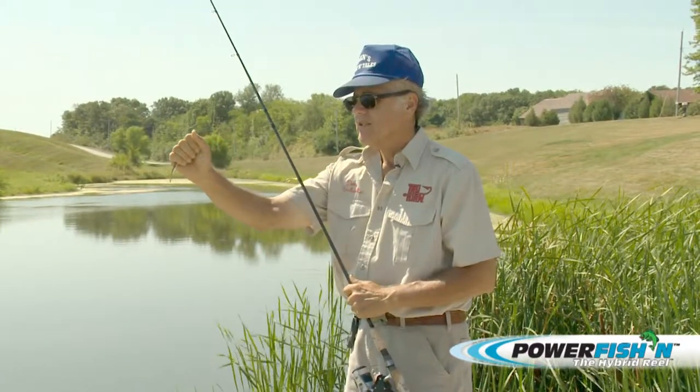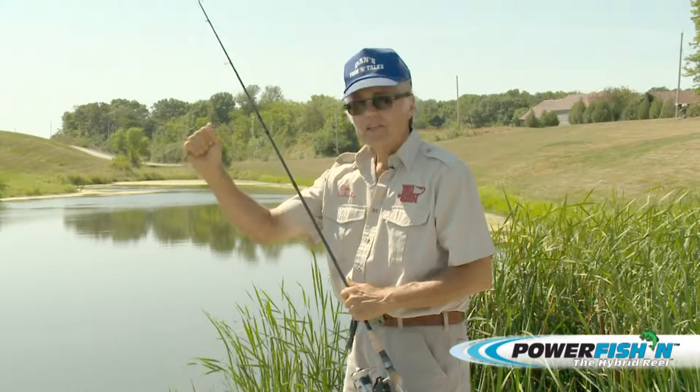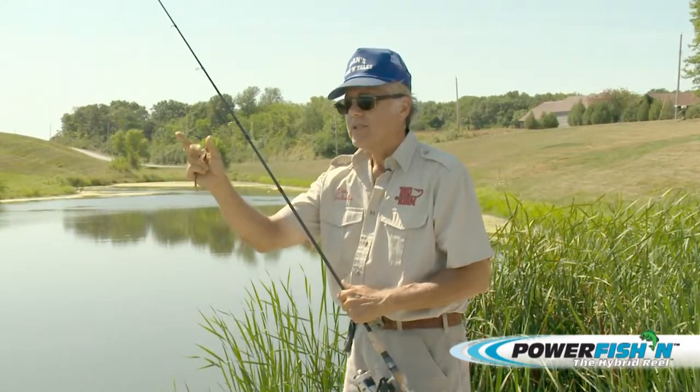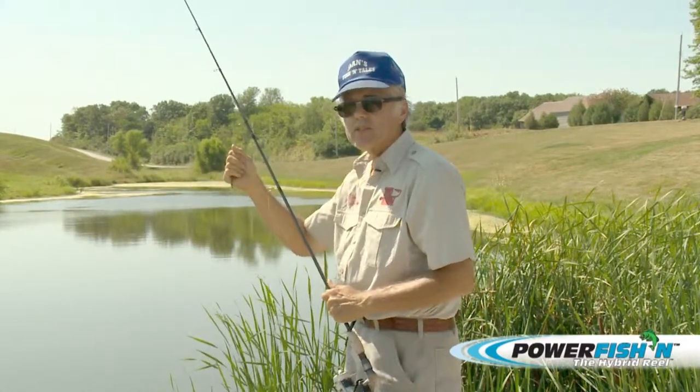You want to actually see that line start to swim off a little bit, then set the hook. And with a power reel, what you want to do is hit the trigger at the same time that you set the hook.